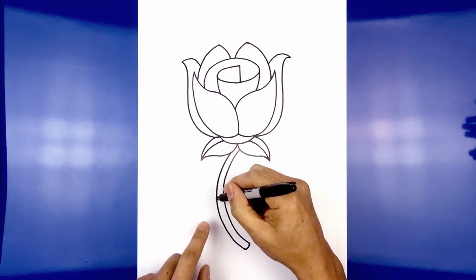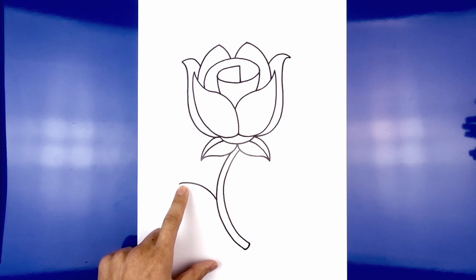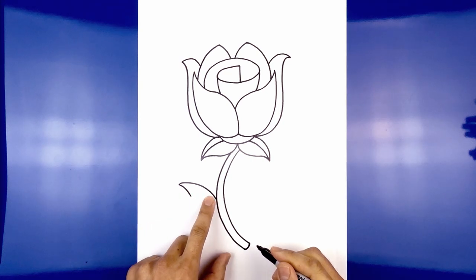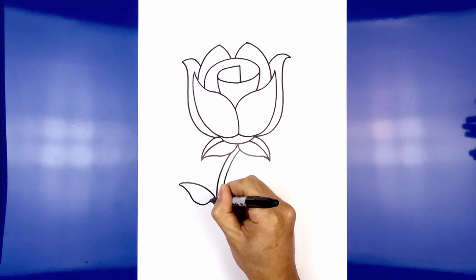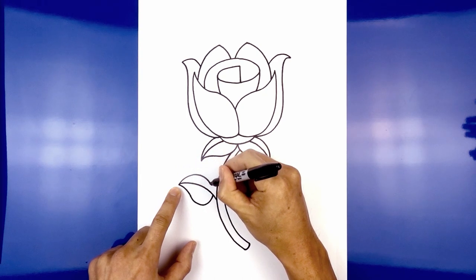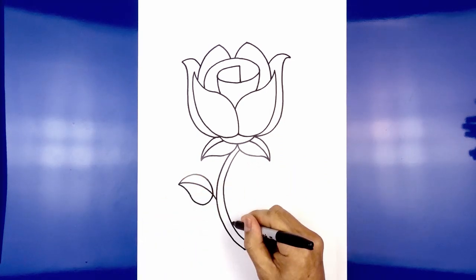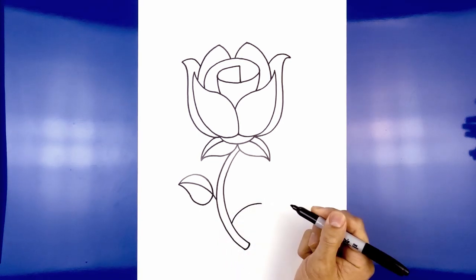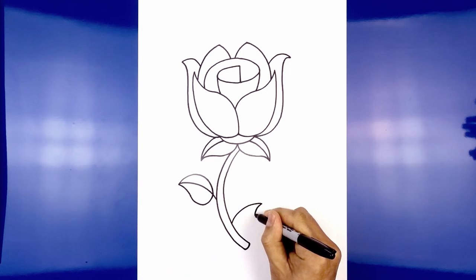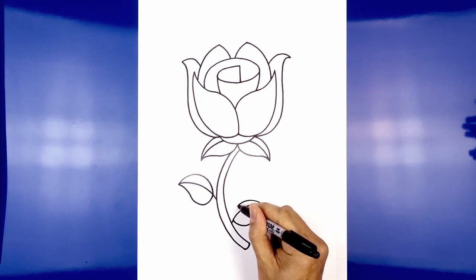Now we're going to add two more leaves along the side, starting on the left. Curve up and then out towards the left. Draw on the bottom of the leaf, starting from the tip — curve in and then down, round this out and pull that up just on the outside of the stem. Curving down and then pull that up. Draw on the top of the leaf, starting from this point, curve up and then down towards the inside of the bottom leaf. Now flip that leaf over and bring it down towards the bottom, starting on the right — curve up and then out. Draw the bottom of the leaf, curving in and then down, round this out and pull that back in, leaving a little gap along the side of the stem. Go back to the top, curve up and then down.